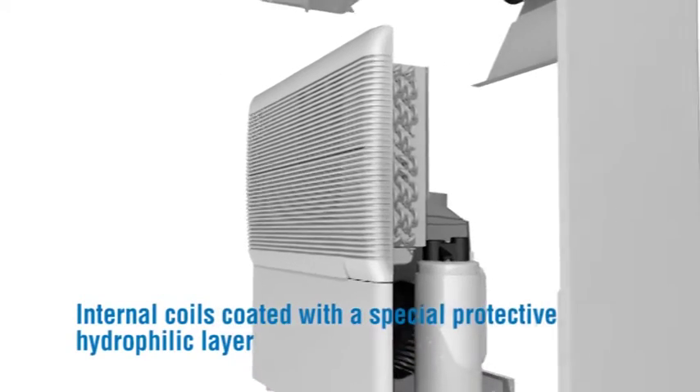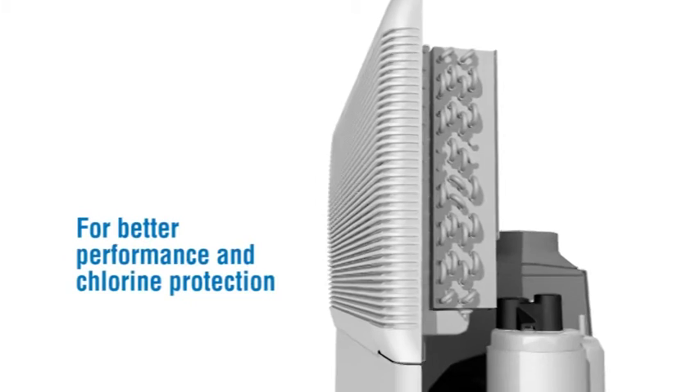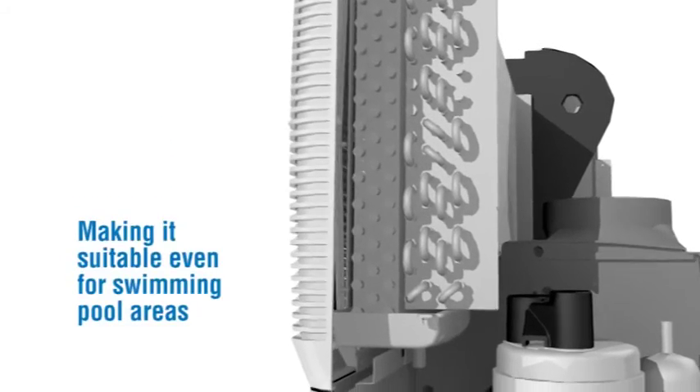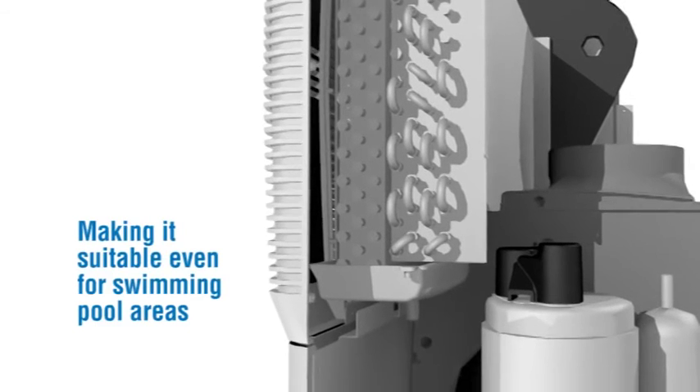Internal coils are coated with a special protective hydrophilic layer for better performance and chlorine protection, using a unique Ecore Pro chemical formula, making it suitable even for swimming pool areas.